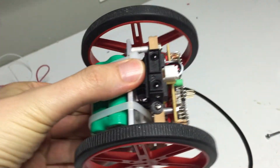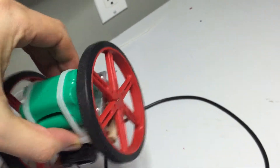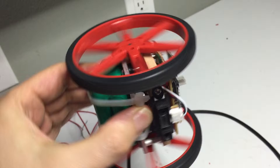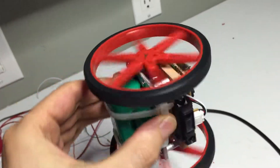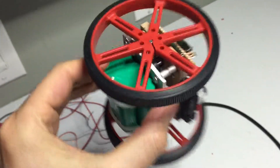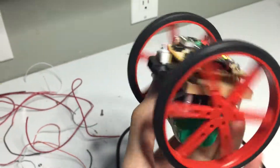It's kind of weird really because they don't rotate if I rotate it like that — if I turn it like this they do, but they don't rotate if I go like that and shake it around.